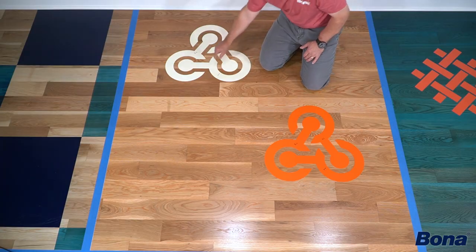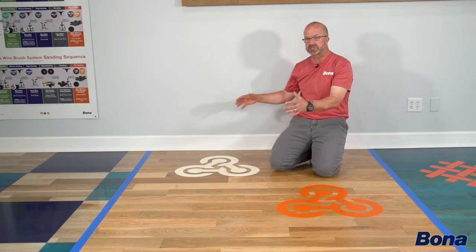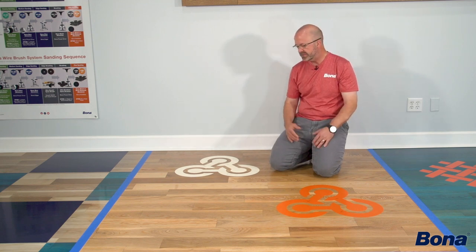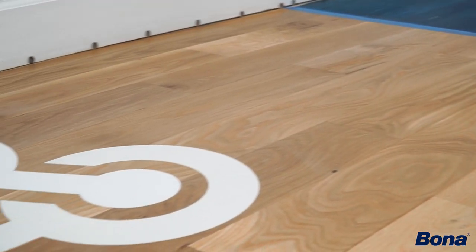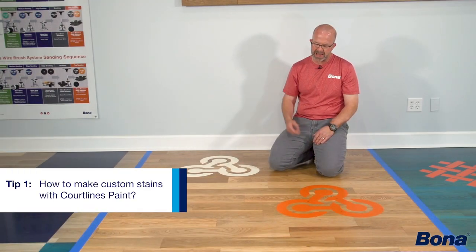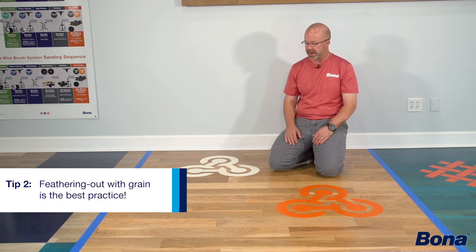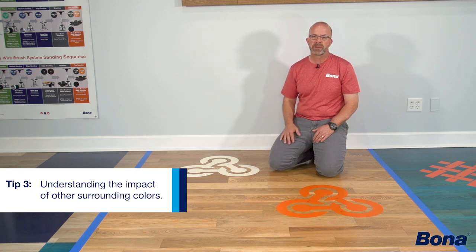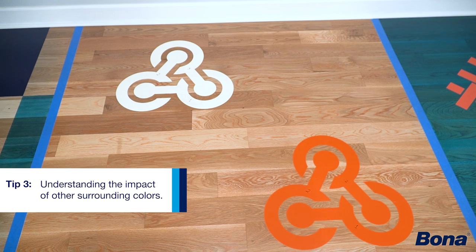If we were to outline this in a navy blue or something to get the white a little further away from the orange, that might have taken care of it. Just understand how surrounding colors might influence what you or your customers see on the floor. So those are three tips: how to make custom stains with Courtlines paint, feathering out with the grain as a best practice, and understanding how other colors in the room by your paint might influence how that looks — helping you make great designs for your customers.